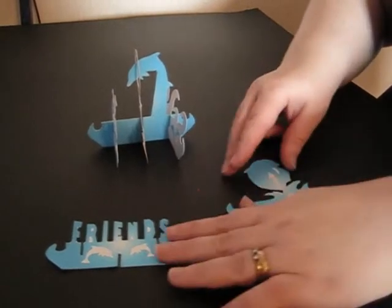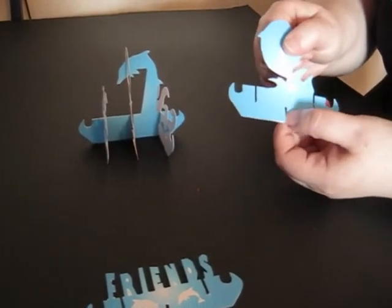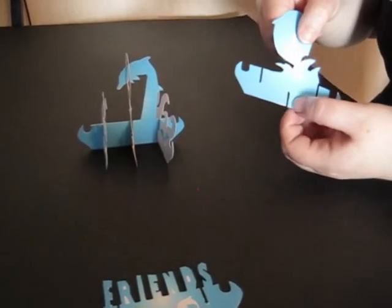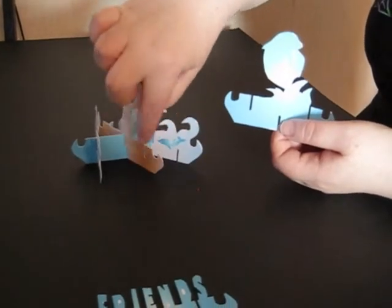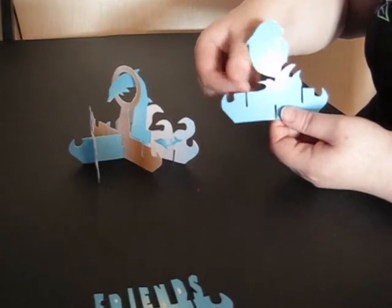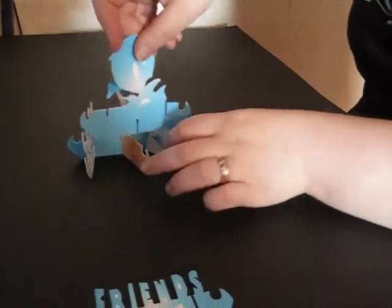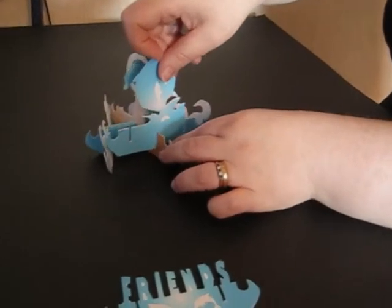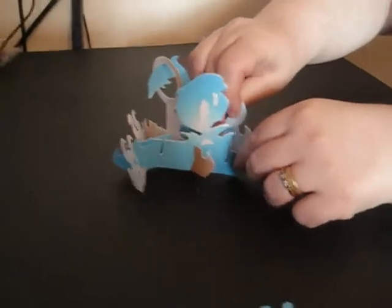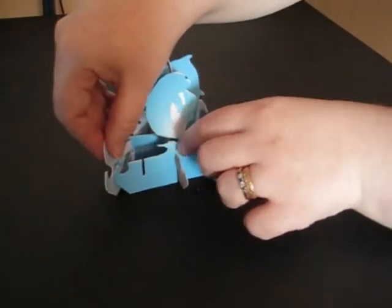We then take any one of the other parts — it doesn't matter which one. These have a single hole at the bottom and two slots going upwards either side. This is going to slot over the bottom section of the hoop and then slot underneath the two water sections at either side. The water sections have a slot at the bottom that we're just going to lift up and slot over either side.